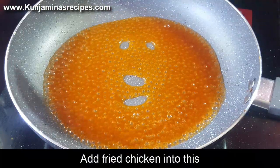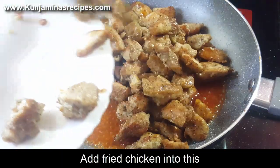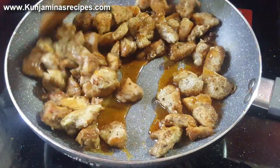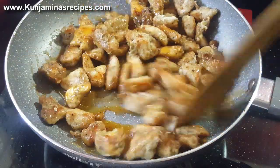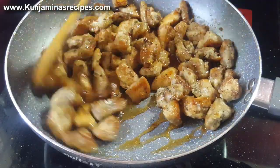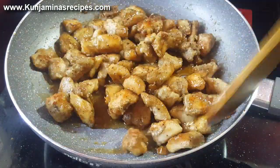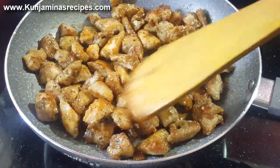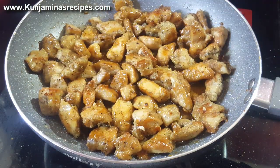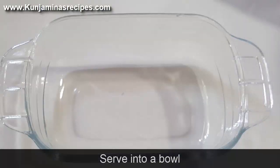Add chicken in the middle and mix it. I am ready to mix it in the pan.